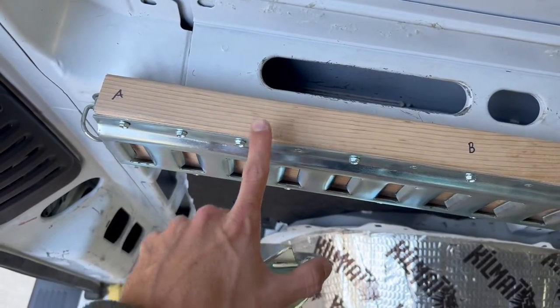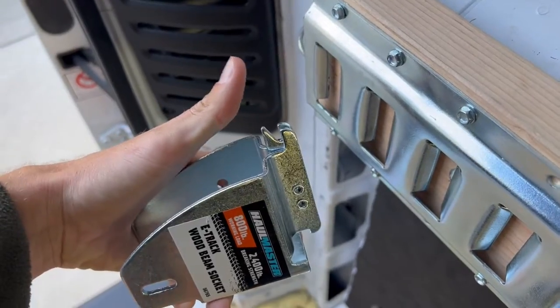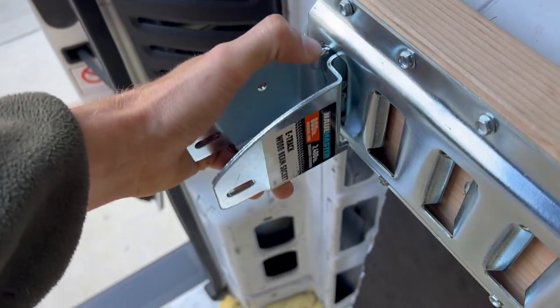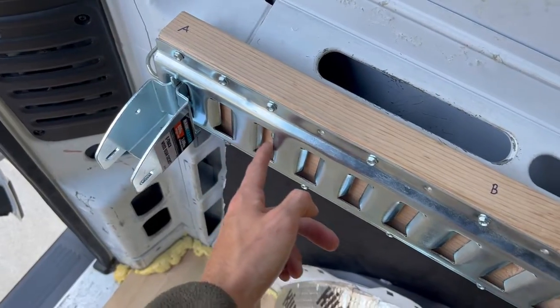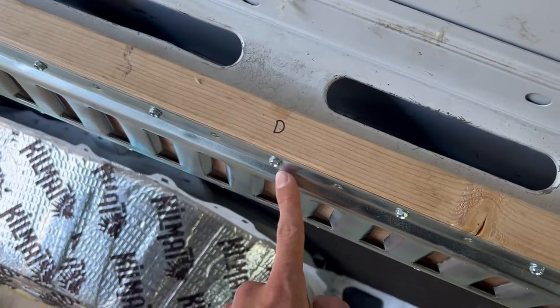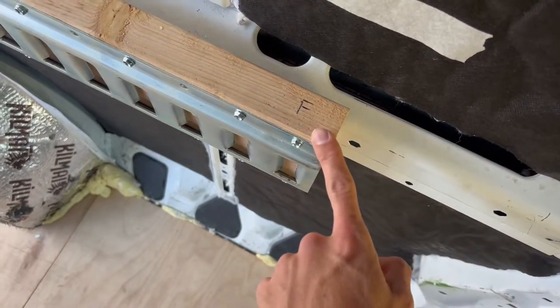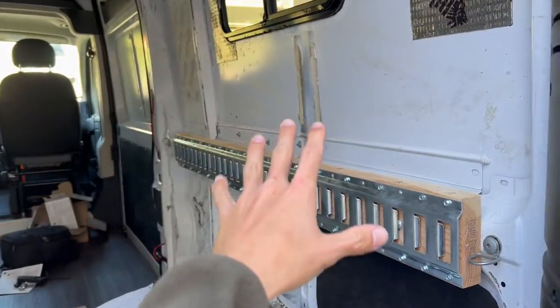Now that the E-track is attached to the wood you can take the sockets and attach them to the E-track. To attach them just pull this lever, go up and in. For my build I have a socket on the first slot, seventh slot, thirteenth slot, nineteenth slot, twenty-fifth slot, and the last one which is the thirtieth slot. Of course everything that you're doing on this side you're going to mirror onto the other side.